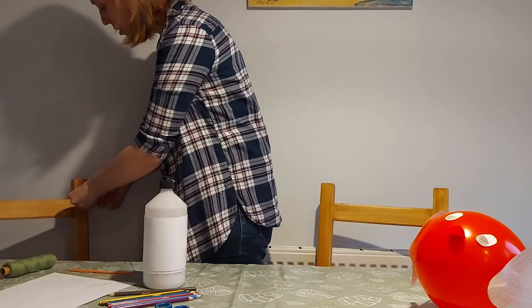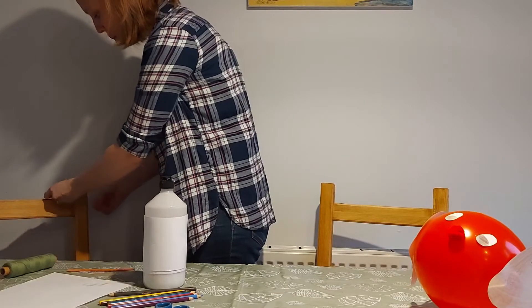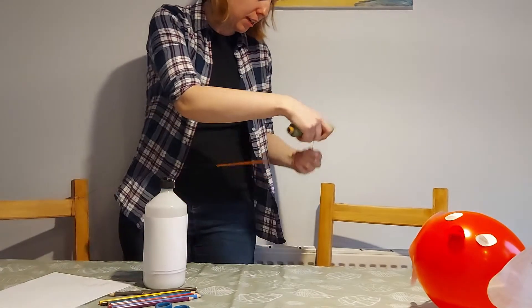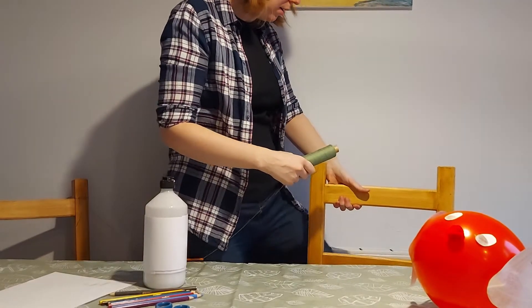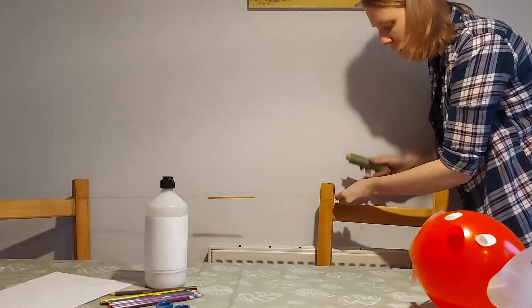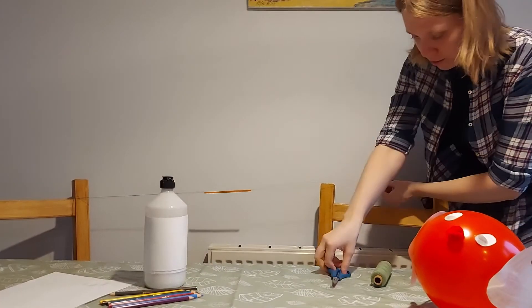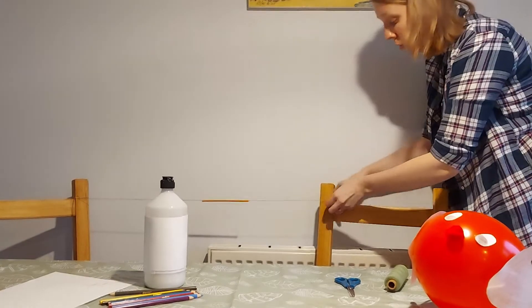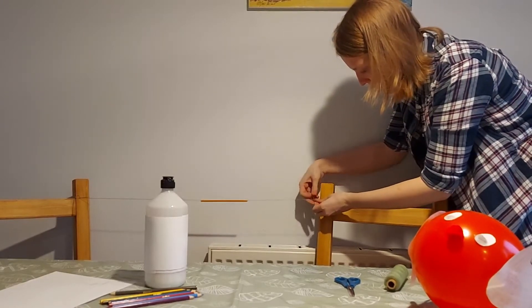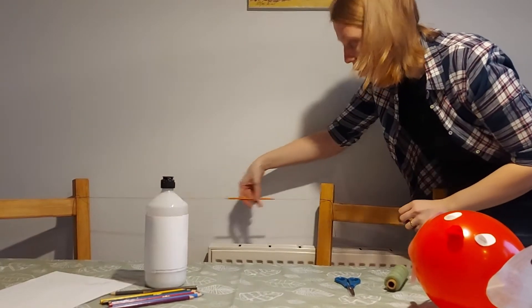I'm going to attach my first end to the top of this chair. It's very important that you ask a responsible adult for help to find a good secure place — you don't want anything to topple over as you're attaching this. Then we're going to attach the other end to the other chair. I'm going to cut the string now because I know how long I need it to be. There we are — rather secure I would say.